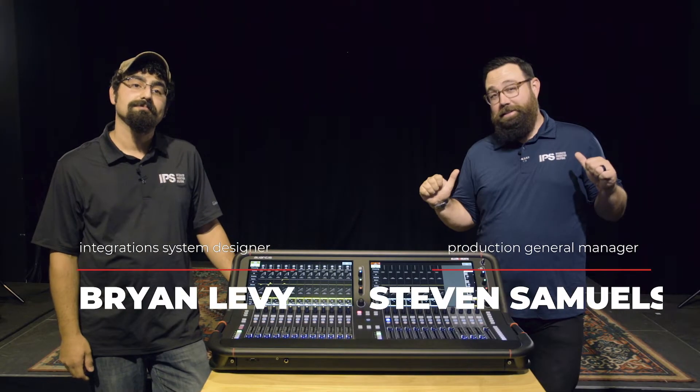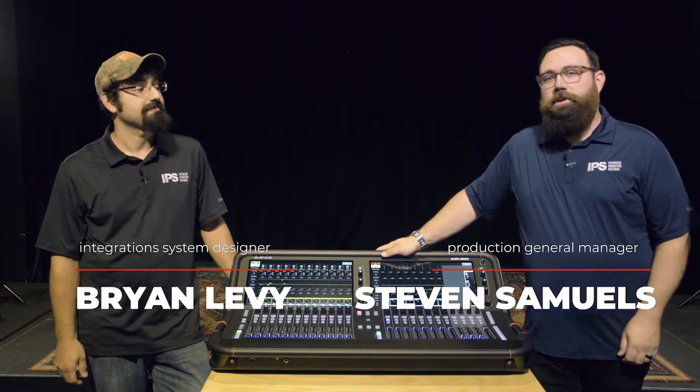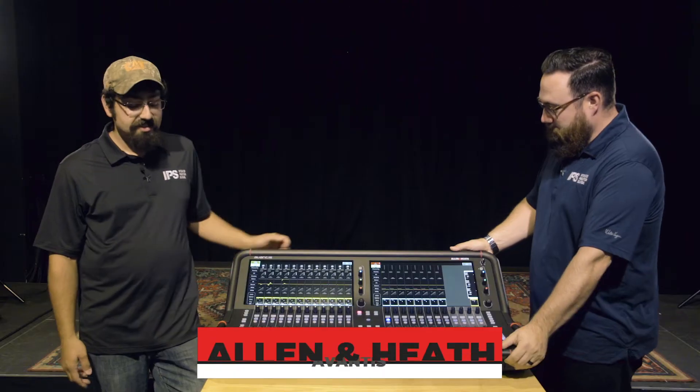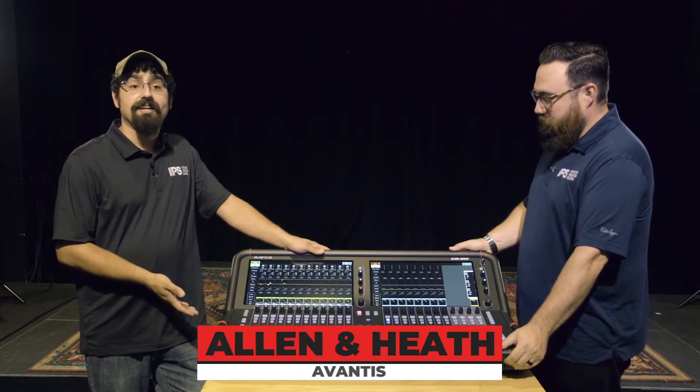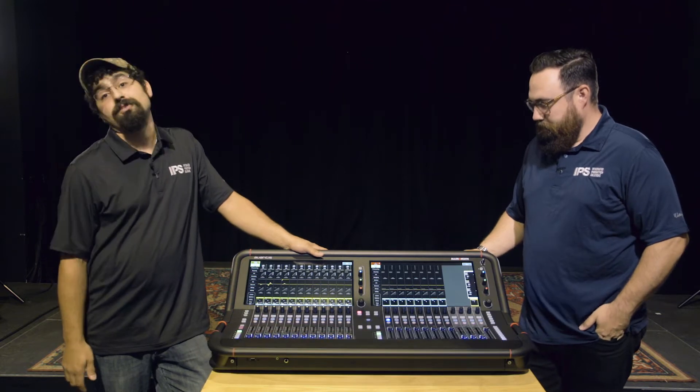Hey, I'm Brian. And I'm Steven. And we know you want to be confident in the purchases you make for your space. Specifically with audio consoles, there are so many amazing options out there with a bunch of cool colors and lights and knobs and faders. But we have a very special product here to show you. This is the Allen & Heath Avanus — a brand new desk just added to the Allen & Heath line, and I am so pumped to show you guys.